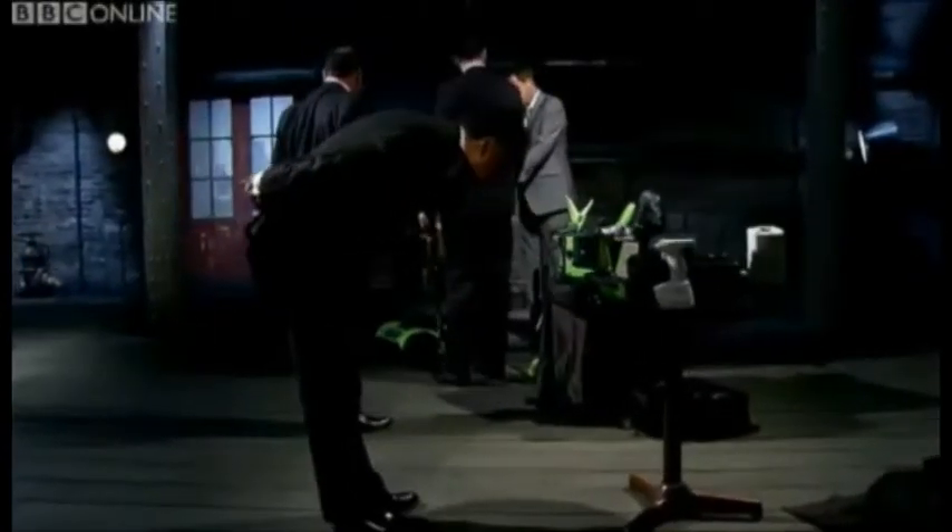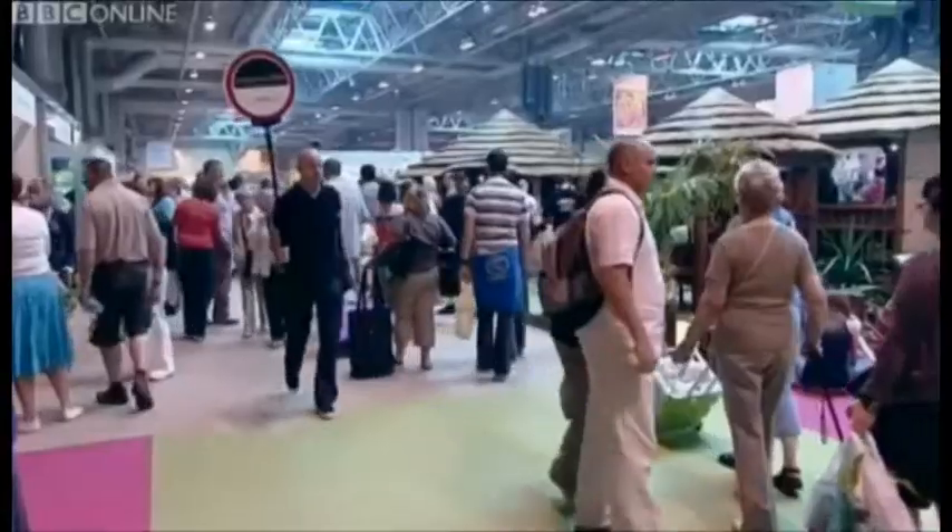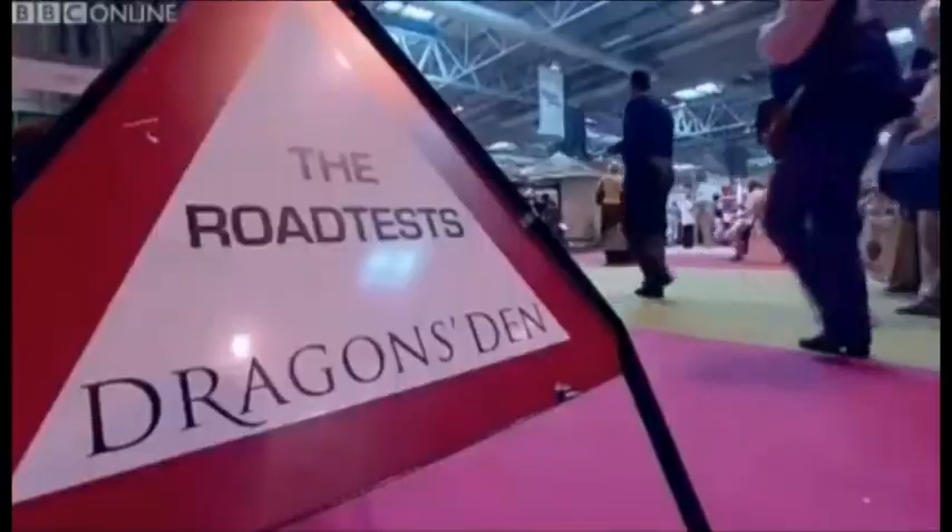All five dragons were impressed with Chris's range of power tools, but less impressed with the way he'd structured his company. In the end, Duncan and Peter saw past the complications and invested £150,000 in the prolific product designer. I'm not the greatest DIY expert, but I will do my best to demonstrate as we see what the public think.